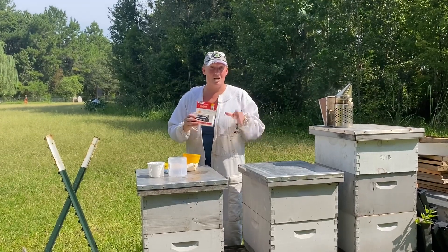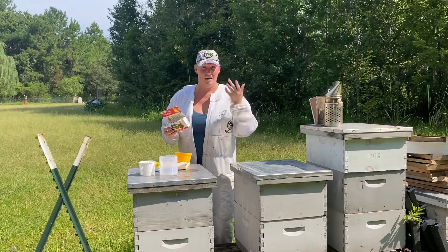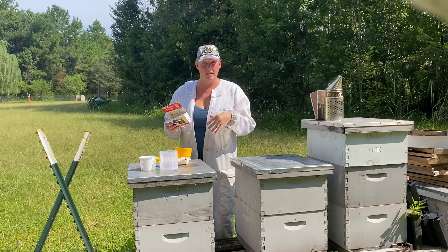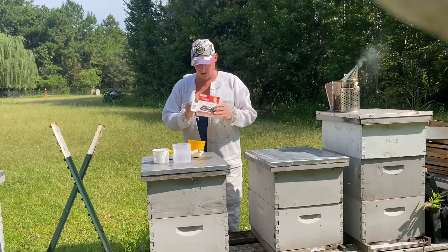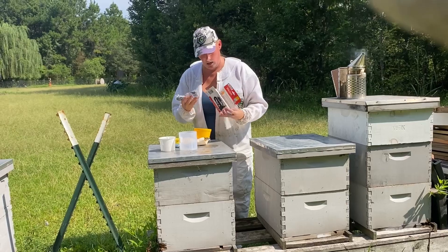What I received recently is this CO2 injector where we can anesthetize the bees — kind of knock them out a little bit — gently shake them, and then get our varroa mite count that way. Then we just dispose of the varroa mites since the bees are only knocked out as well. I wanted to go over how to use this today and see how we do with it.